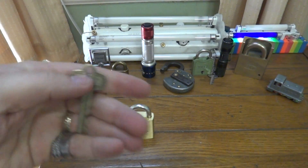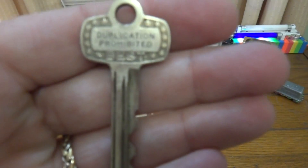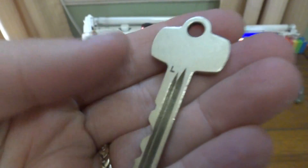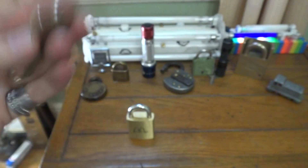Before we open it let's take a look at these three keys. I've got two operating and one control. The control key is on a standard Best blank — it says duplication prohibited. There you can see the pattern for the control key.